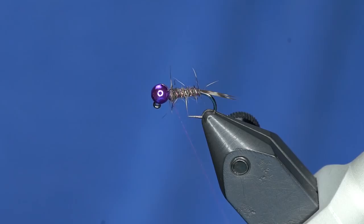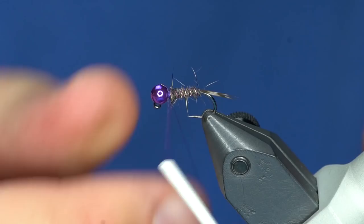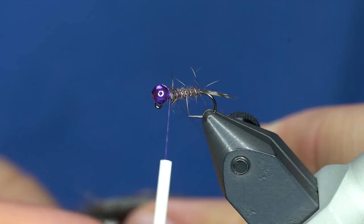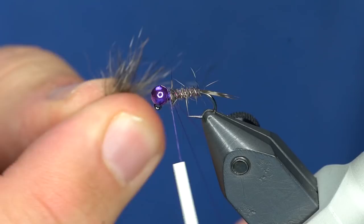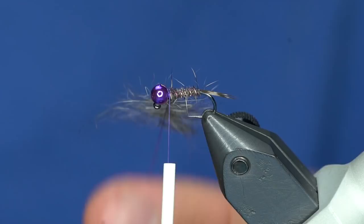Now I'm going to make a really sparse collar on this. I'm going to take my thread and make a short dubbing loop and close it off — I'm just using the Shepherd's loop on the Gator Grip tool. Now I'll just take a very small amount of that dubbing and stick it in the loop.